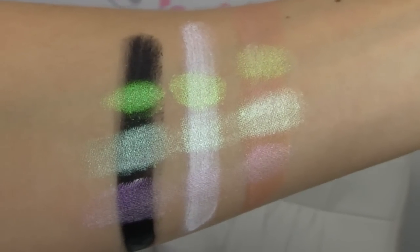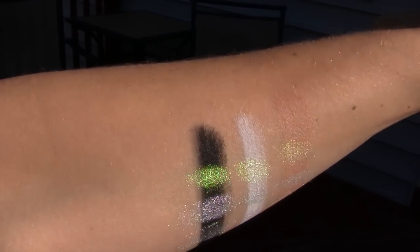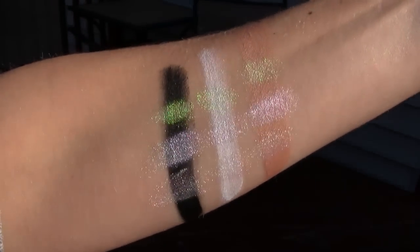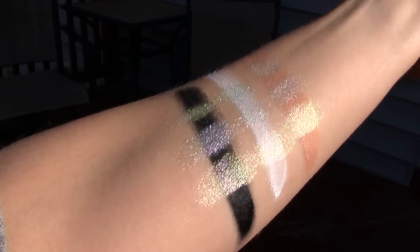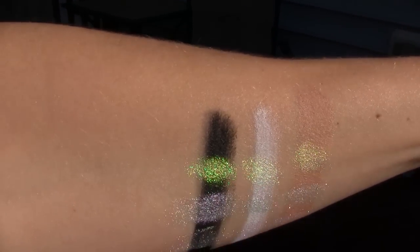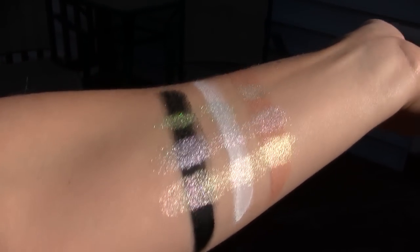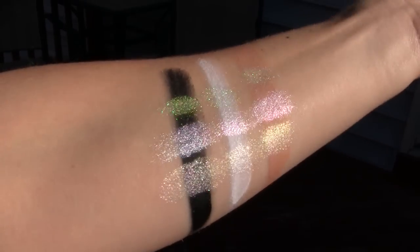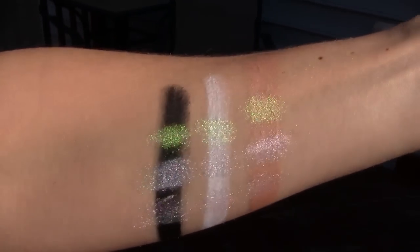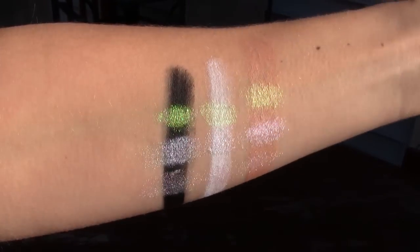So I'm going to go ahead and show you these outdoors now. Here we are out in the sunshine and you can see all the gorgeous iridescent duochrome-y goodness. I'm trying to just hold these at different angles so you can see all the different colors that they change. The top swatch — the green one going across all of the eyeshadow primers — is Antenna, followed by Episode, followed by Frequency. The primers are the black, the white, and I forget what the skin colored one is called — I think it's just called beige or something. It's freezing outside — can you see my goosebumps? So here is what all of them look like.